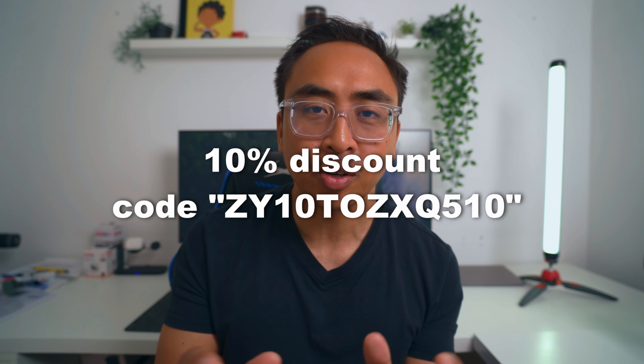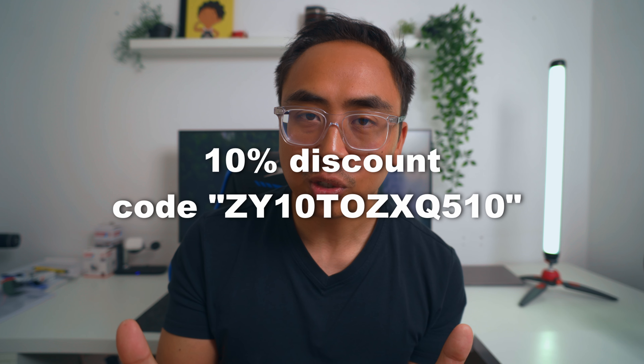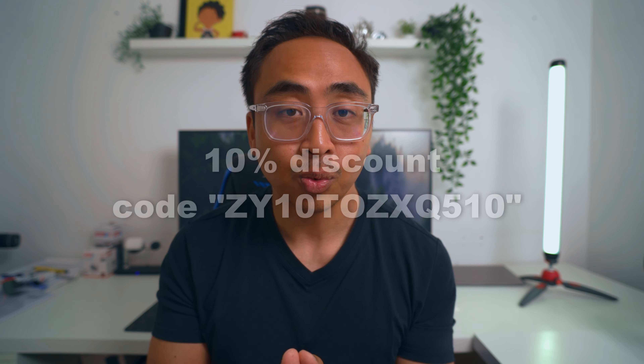Alright, with that being said, I think that's about it. Thank you again for watching. Subscribe to the channel if you haven't already. Thank you Zion for sending this. If you want to see more information, check out the link down in the description. And if you want to order it, make sure to use the discount code so that you can get at least 10% off the total price. See you in the next one. Good luck. Bye.